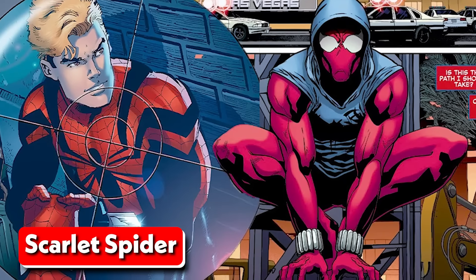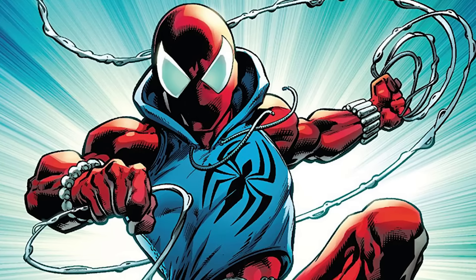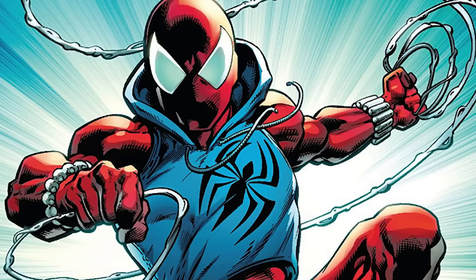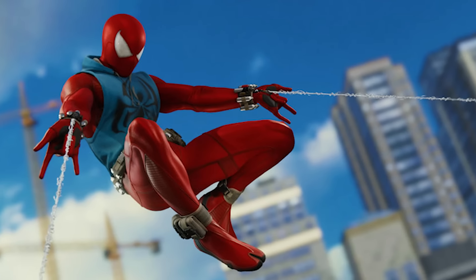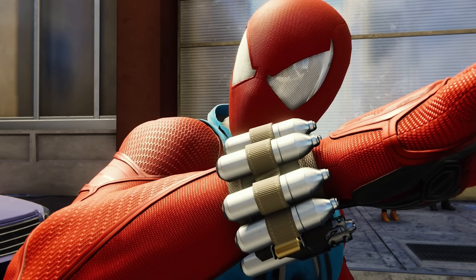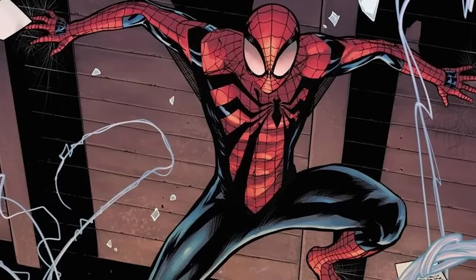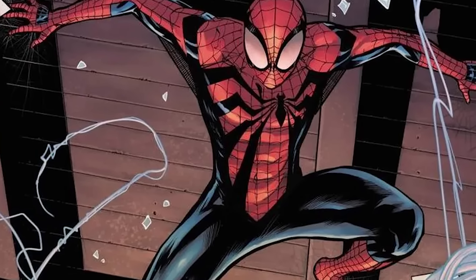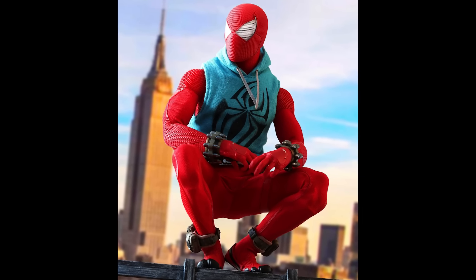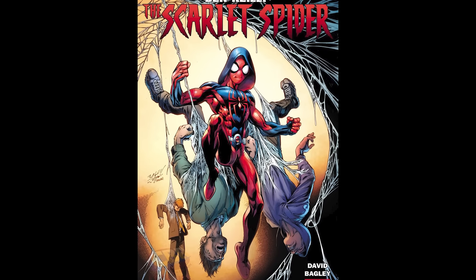In addition to Peter Parker, his clone Ben Reilly has also taken on the mantle of Spider-Man on two separate occasions. The first time he donned the iconic red and blue suit, he made some significant changes, including creating a new suit design with a blue hoodie and a larger spider emblem on the chest. However, his take on the web shooters failed to catch on with fans. Ben Reilly's design featured a band of capsules that allowed him to fire new impact webbing pellets and paralytic stingers. Interestingly, he chose to wear his modified web shooters on the outside of his costume, a design choice unique to the Scarlet Spider. Despite the mixed reception, Ben Reilly's time as Spider-Man and Scarlet Spider remains a beloved chapter in Spider-Man's comic book history.